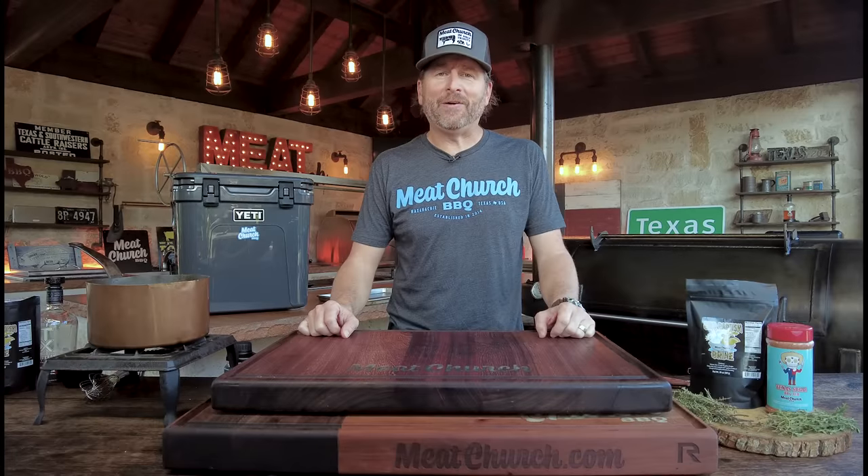Hey guys, it's Matt with Meat Church and welcome back to my outdoor kitchen. Today, let's smoke a maple bourbon turkey.